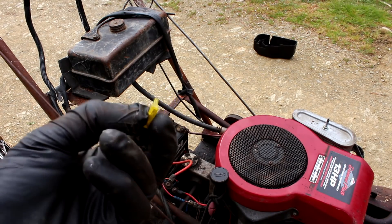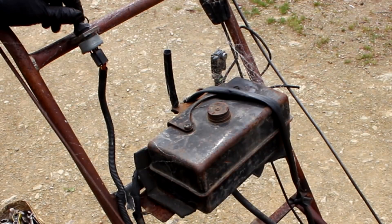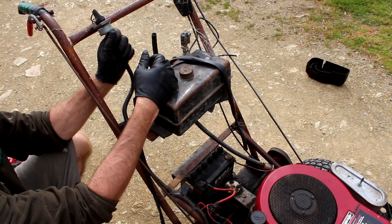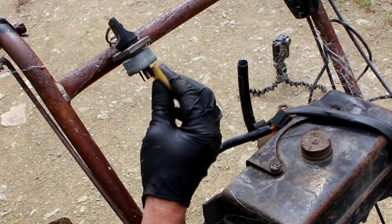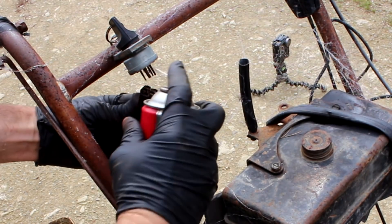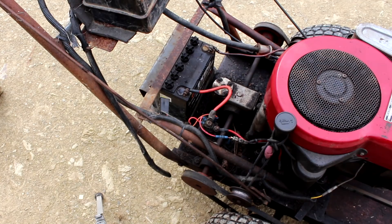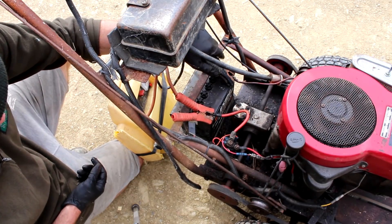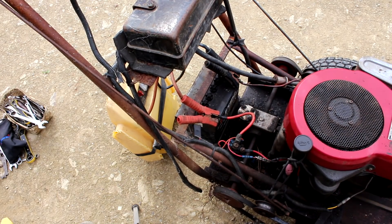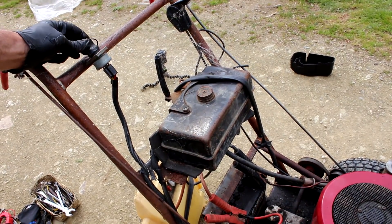I'll replace that and see if that helps — 20 amp fuse, new fuse in. Still not doing anything. Yep, here we go — the connections are rusty. After cleaning those up, that seems to work alright now. There's something going on with the key though — it's sort of not engaging sometimes.